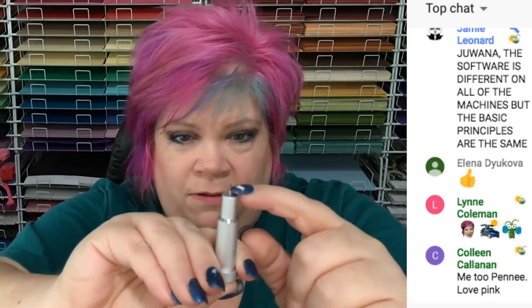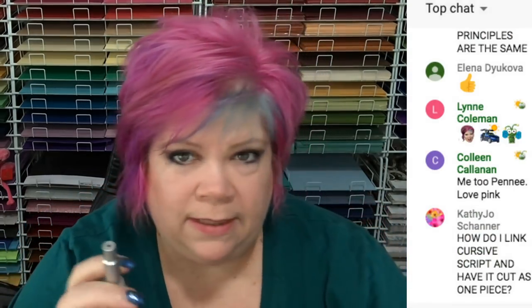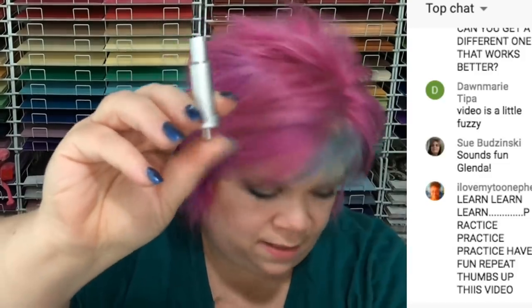I push it down with my nail on the little part here, not the tip — although I could use the tip, but I don't want to ruin it or cut myself. When you buy replacements for these, they come with red caps or white caps. They're changing the packaging to all white caps and they say premium fine point blade. If you go on the website, you might see a red cap that says German, but you will receive a white cap. It's the same thing.